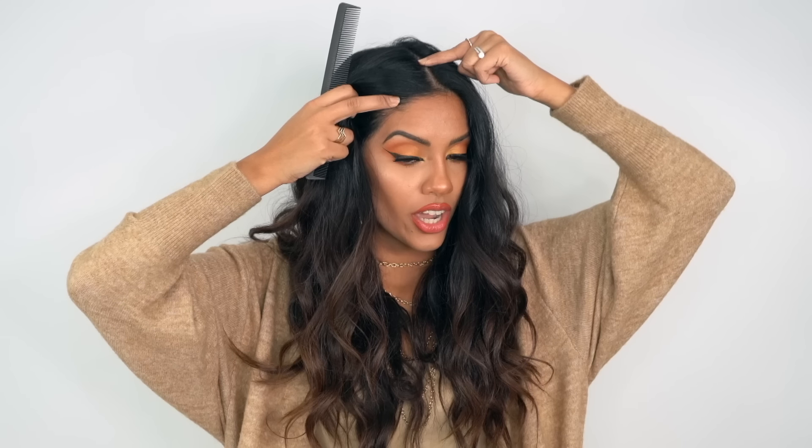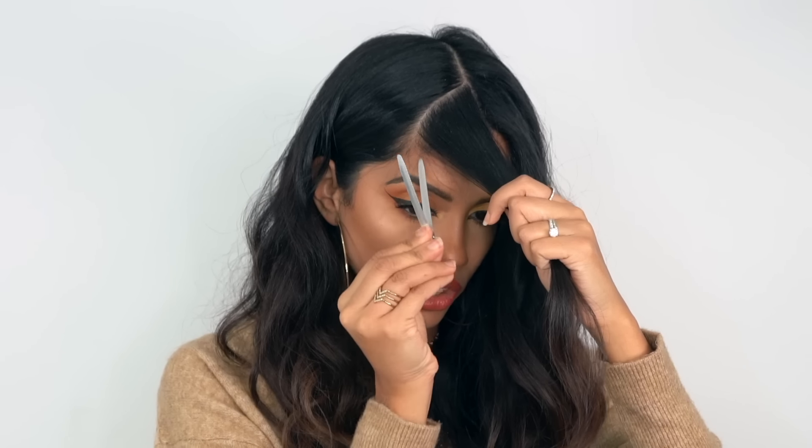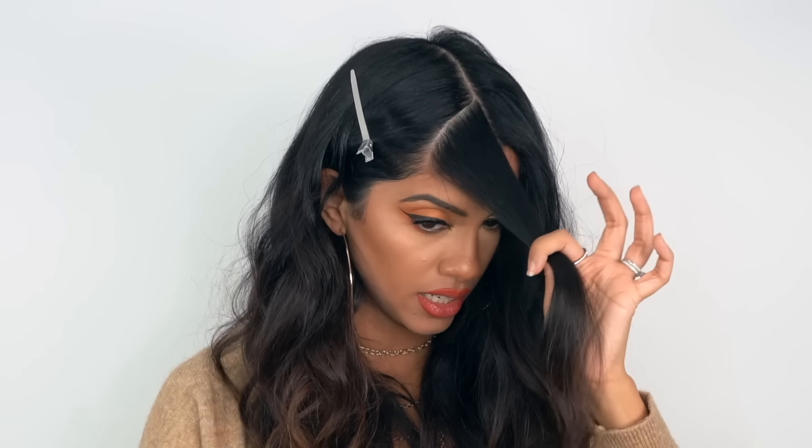Now that we've found our point, we're going to follow the arch of our eyebrow. Wherever the arch is — around here — that's where you're going to drag it to and create our parting. Then go ahead and clip that section so it stays nice and clean.